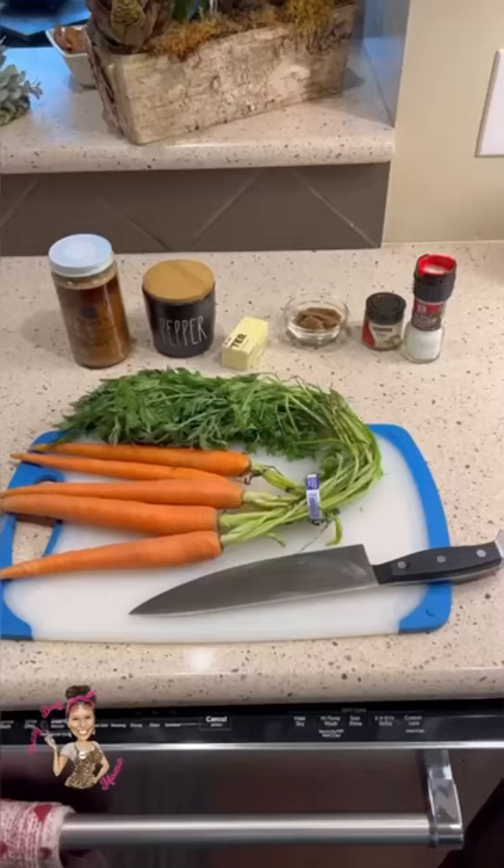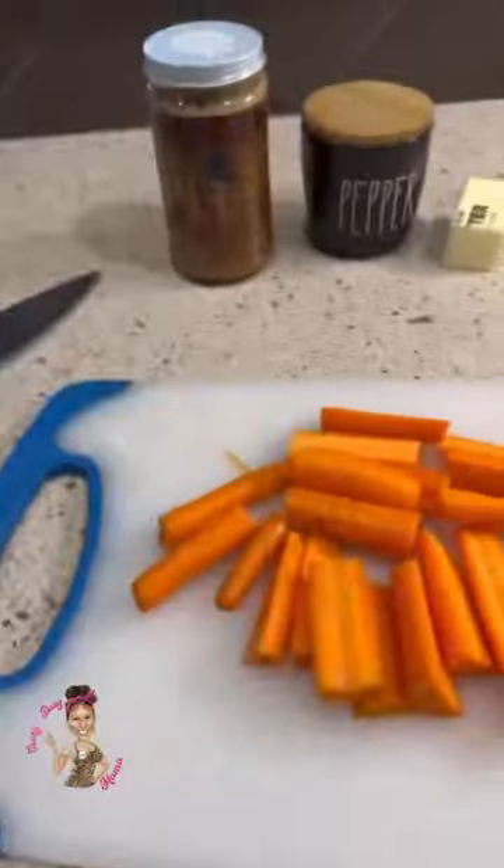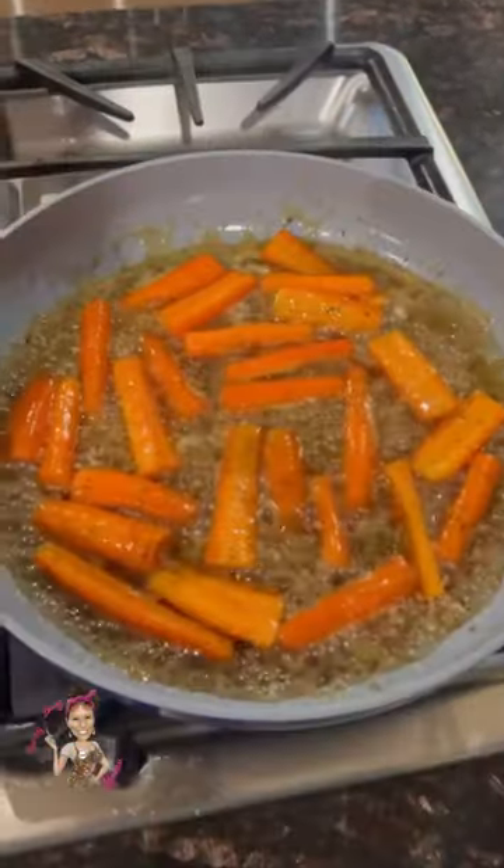Crazy Busy Mama with some amazing glazed skillet carrots. This is the perfect side dish for any meal. Chop up those carrots and just these few ingredients. Once chopped and that skillet is ready for them, put them in and let them get cooked up.